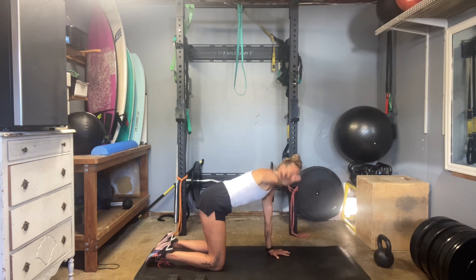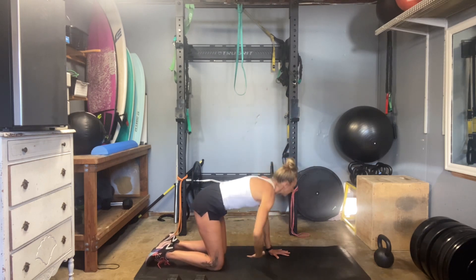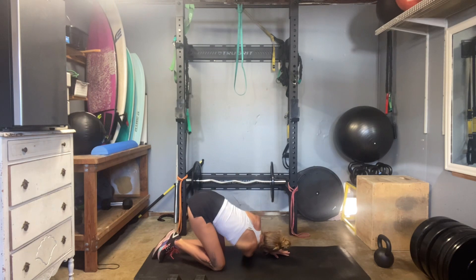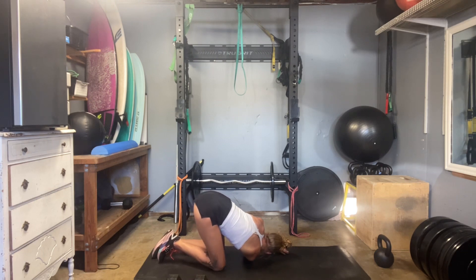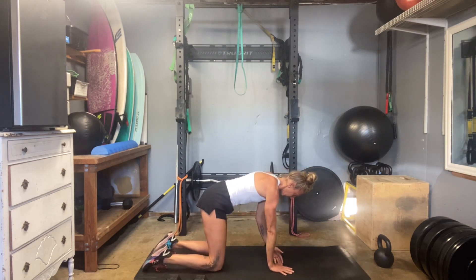From here, big inhale. Bring your right arm up and rotate. We're going to take a breath or two here, and then tuck under. Bring the arm through, threading your needle. Let your hips pull to the right. Kind of shift around however you need, moving through the hips, sliding your body forward or back. Push yourself up and then other side.